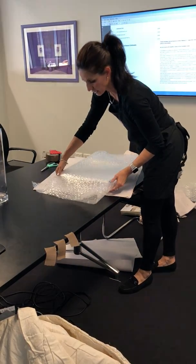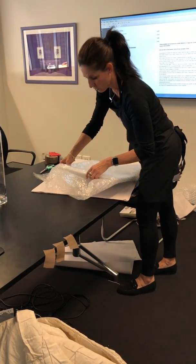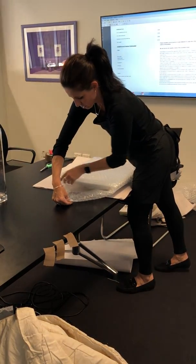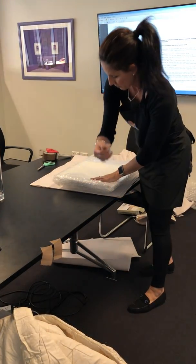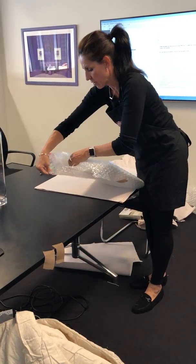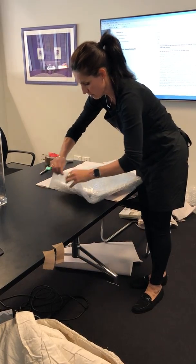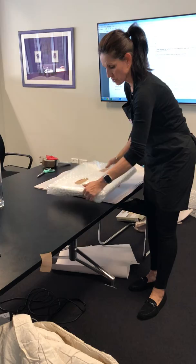One thing I particularly do, instead of just folding over, I try to secure the edges a bit more. The top half I will fold inwards just to cushion it more — and again it's cushioned again. I'll do the same, and this is how I do picture frames as well. Cover the edges.